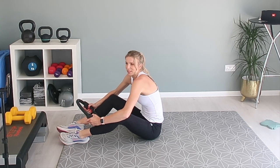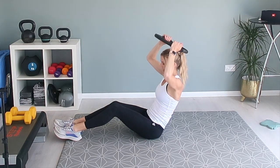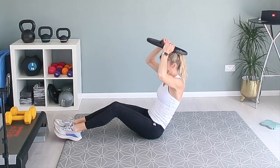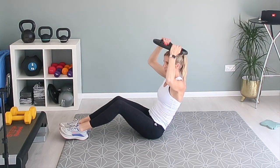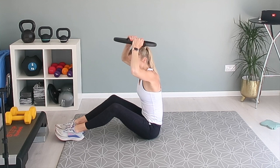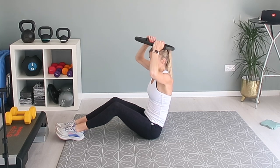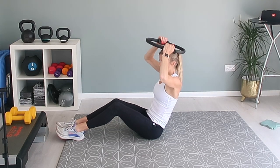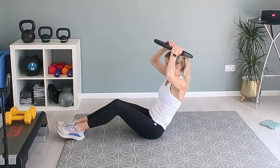Now we're going to go from the top again. It's up to you if you want to do this a second time around — you might just be happy doing it once and then progress to twice. But if you're happy to do it again, let's go. We're squeezing it above our heads for 35 seconds. If your lower back is uncomfortable or in pain, sit forward and do this — you'll still feel the benefit and still be using your abdominal muscles. Squeeze that ring.